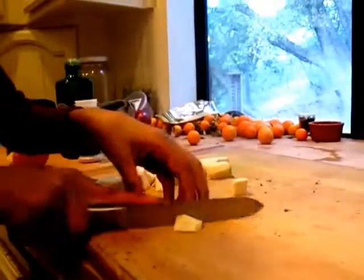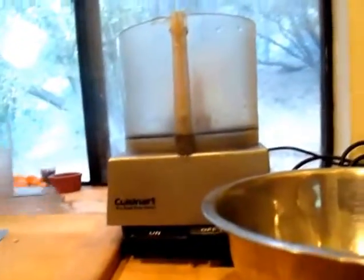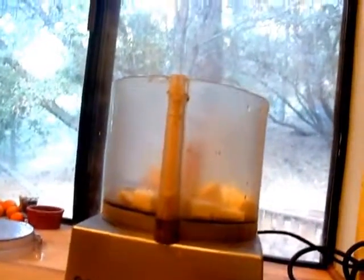Sarah has peeled the celery root. She's cutting it up into cubes. This is how she cuts them — it's the easiest way. She's pouring over the food processor and picking up the cubes and dumping them all in the food processor.